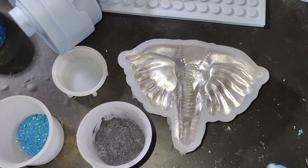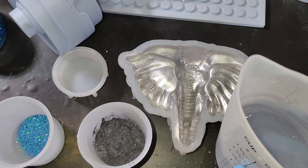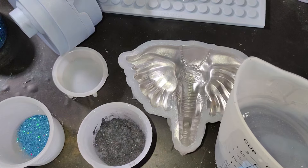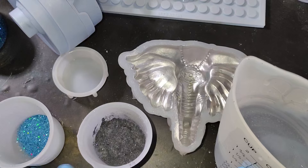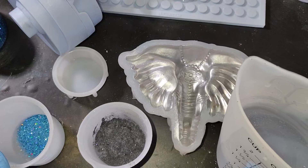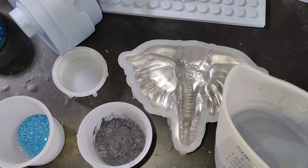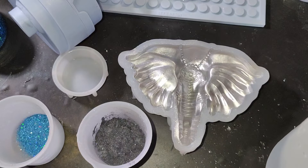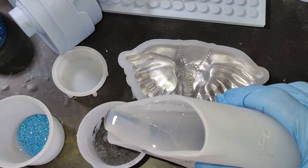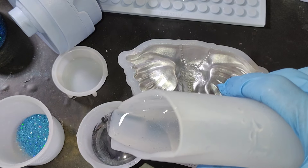Okay guys, we're back. I got my resin mixed up. I put black mica powder in here because I cannot find my black pigment anywhere. I've got to look for it today. I got a headache so I'm going to go back in the house for a little bit, but when it goes away I'll come back out and do some organizing. I'm going to wait until I get my storage shed, hopefully in about a week or so.